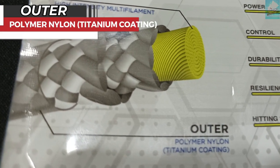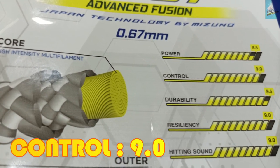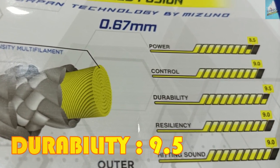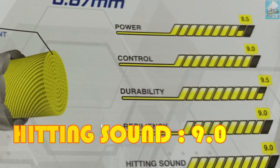Jadi kalau secara fisiknya kalau dipegang ini agak sedikit licin ya, karena dia ada coating — untuk menambah durabilitasnya. Terus spesifikasinya kayak begini: power-nya itu 8,5 per 10 ya, control-nya 9, durability-nya 9,5, resiliency-nya 9, heating sound-nya 9.